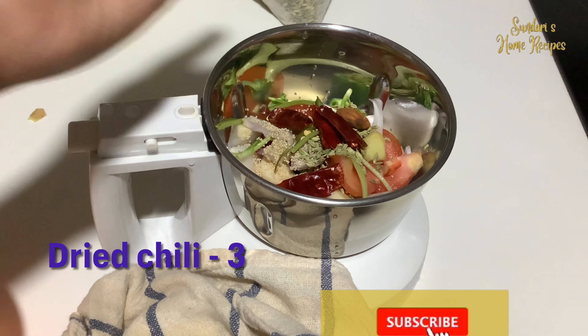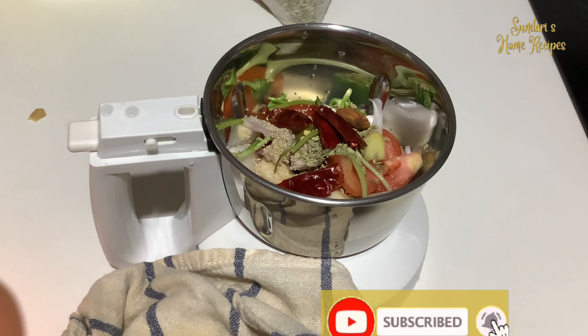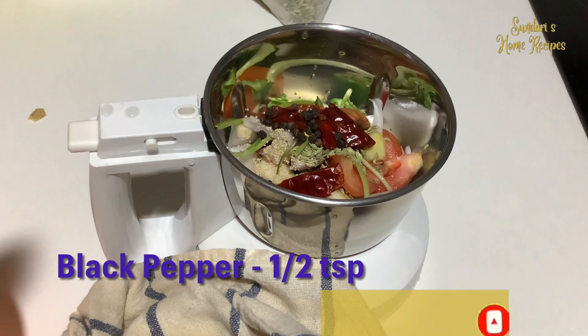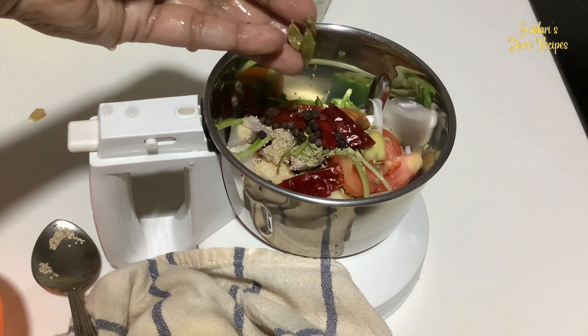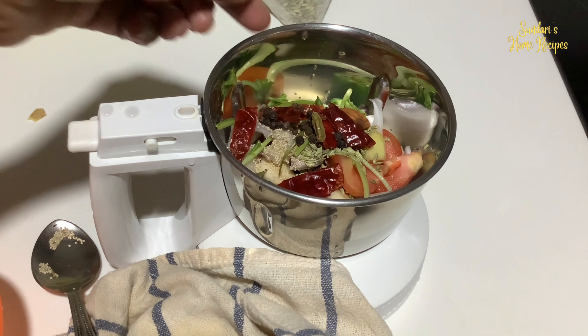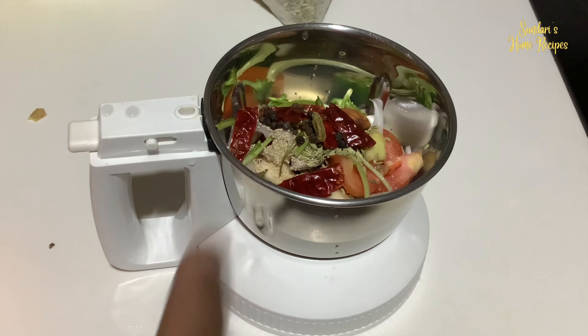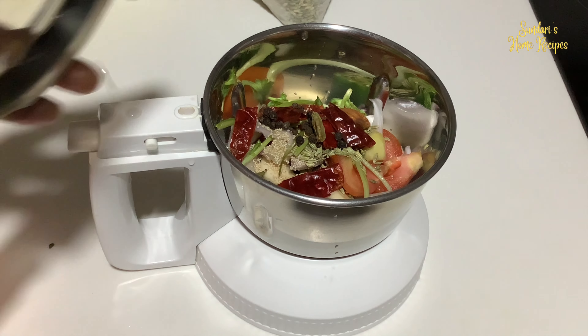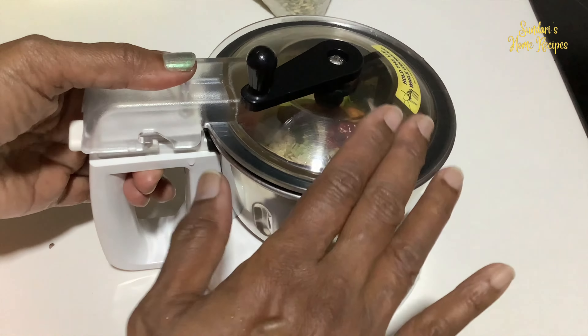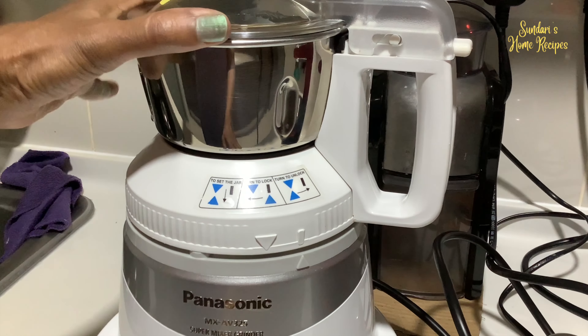About three dried chilies — you can add chili powder later if the spiciness is not enough. Three cardamom, and I've added about three to four dry chilies, so the spices should be enough for half a kilo of crab. Now I'm going to grind it to a smooth paste.